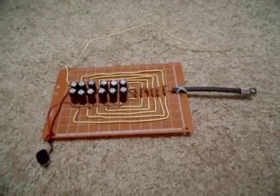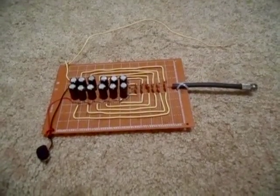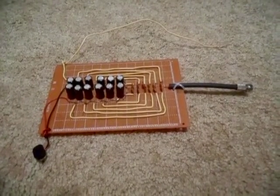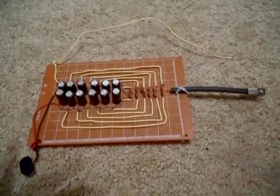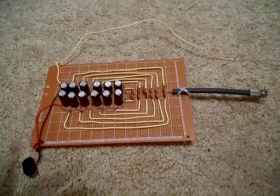I really do believe these cheap spools of wire could beat very expensive solar panels that cost thousands of dollars. I like to keep things very simple. To generate electricity, all you really need is a varying magnetic field and a piece of wire.